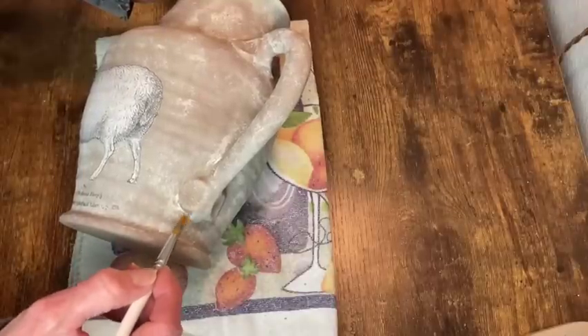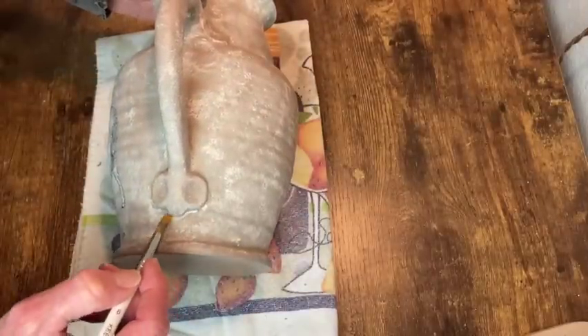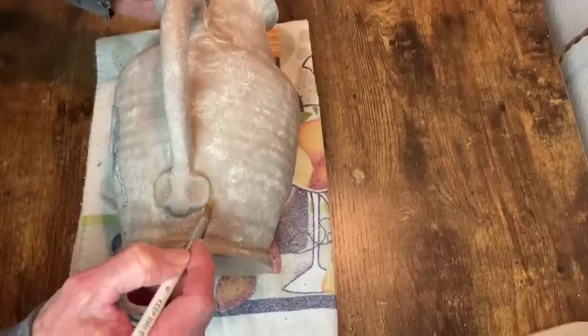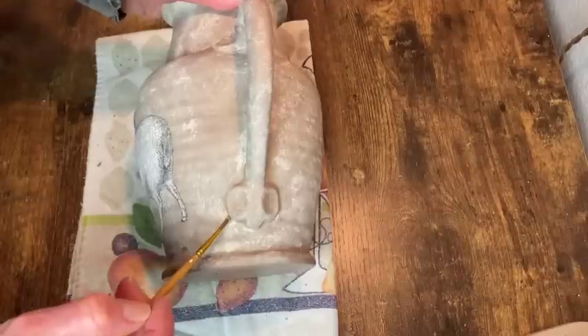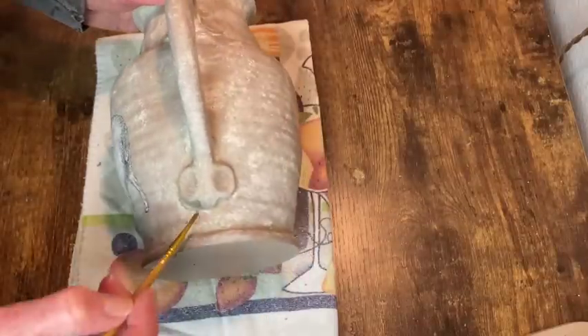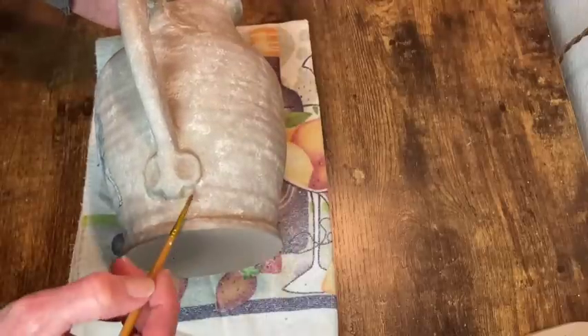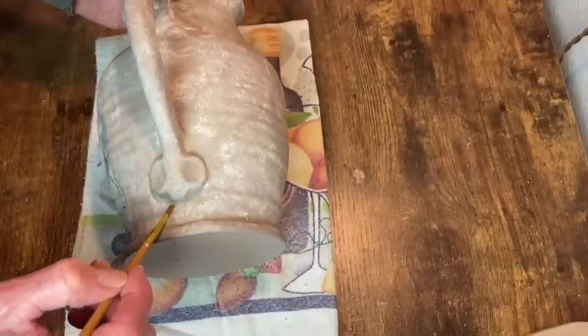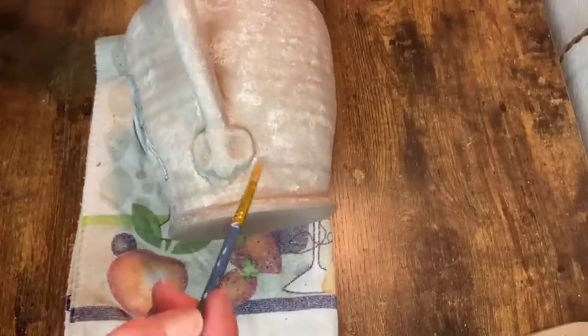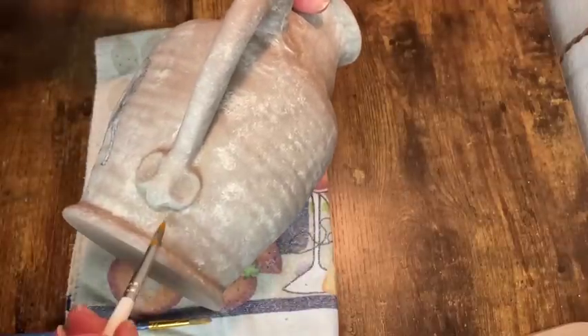The next step was to put some Dixie Dirt around the little areas where the handles attach to the pitcher. I'm applying some Mod Podge and then with a separate brush attaching that powder Dixie Dirt into the Mod Podge, then brushing off the excess. If it's not dark enough you can add more Mod Podge and more Dixie Dirt - you just work with it until you get the look you want.